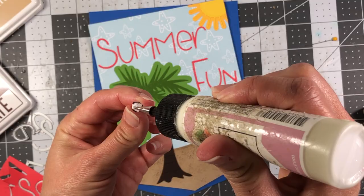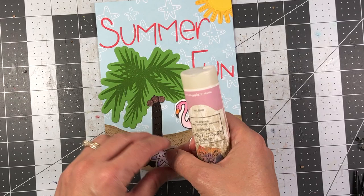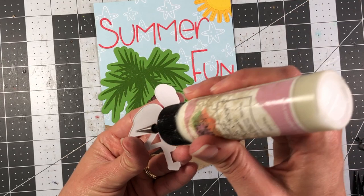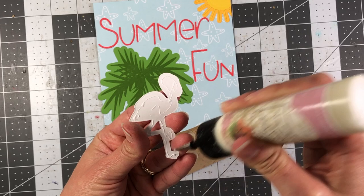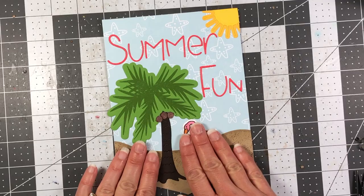If you wanted to add smaller shells from the fish tank stamp you can, but I'm keeping it a little more simple and just adding these two items. There is my front cover complete, and that can now be adhered directly to one of the banner pages.